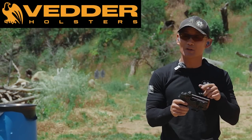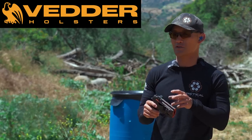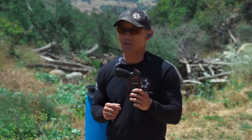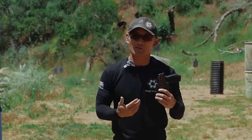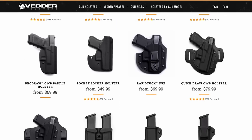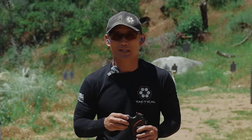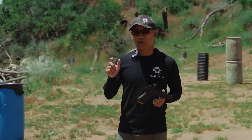Before we move on, we want to thank Vedder Holsters for bringing you today's video. If you're unfamiliar with Vedder Holsters, they're a great quality holster company — they make everything in the USA and sell their holsters at a very reasonable price. They have a wide selection, different styles and colors, and pretty much offer a holster for every major make and model pistol, compatible with weapon lights and red dots. Check the description below.